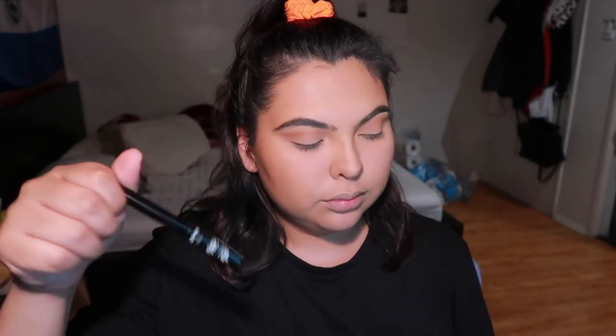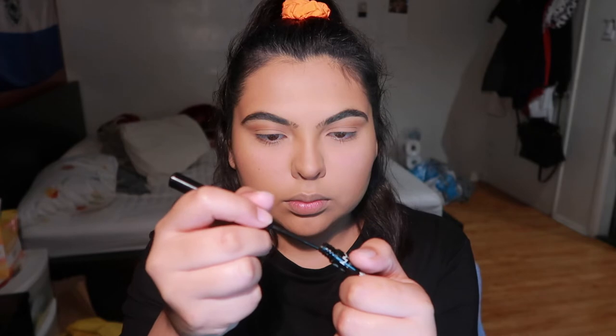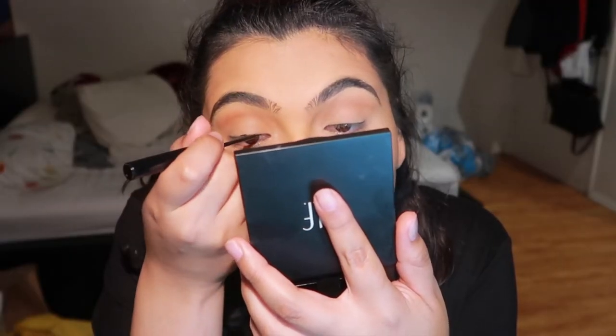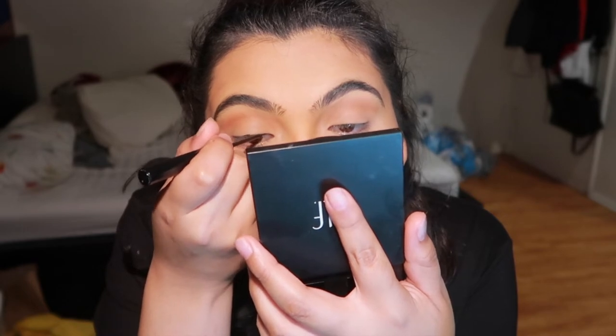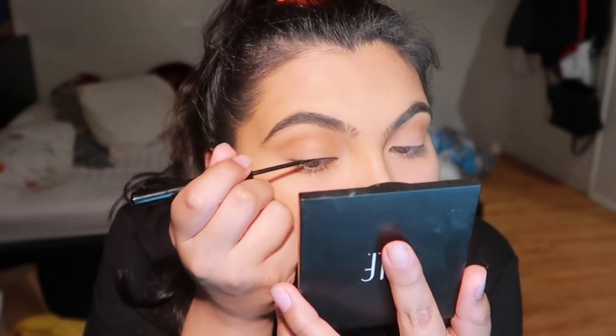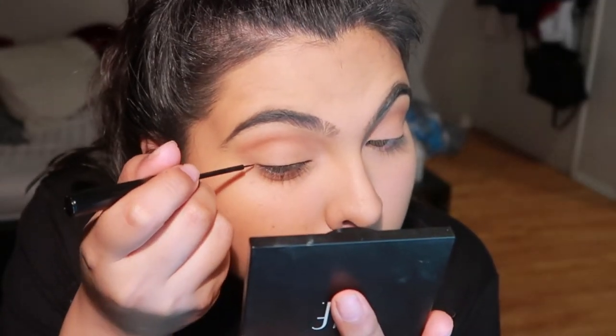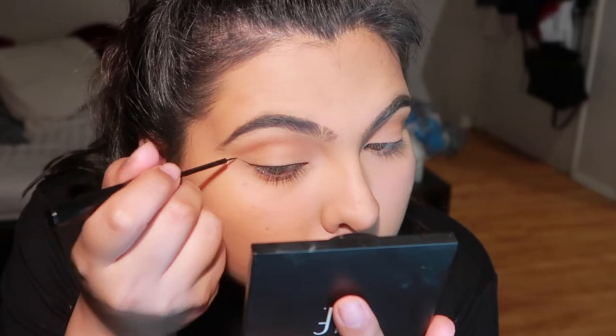Using the NYX Vinyl Liquid Liner — I definitely recommend it, it doesn't crack. I used to love the Rimmel Glam Eyes one but it would crack on me. I try to film myself doing it — it was a little out of focus, sorry. I flatten out the brush on the top, then go in with the line. I close my eyes and angle the line towards the end of the soft brown we have there, so it closes off the cut crease and gives a nice cat-eye effect.